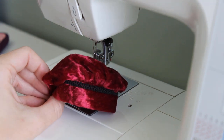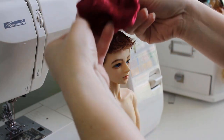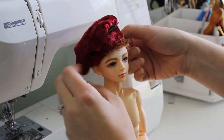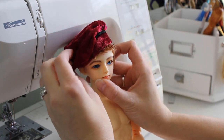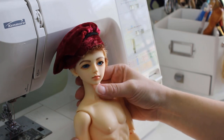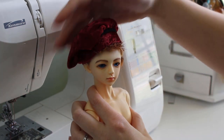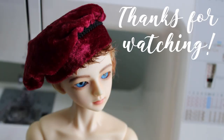Let's try it on. Poor guy, sitting there naked for months and the first thing I make him is a hat. But it's so cute — he's going to make an adorable little bard. The band may be a little tall, but I can remake this with a smaller band pretty easily. It's not bad for a first try. And that's all for today, thanks for watching, bye!